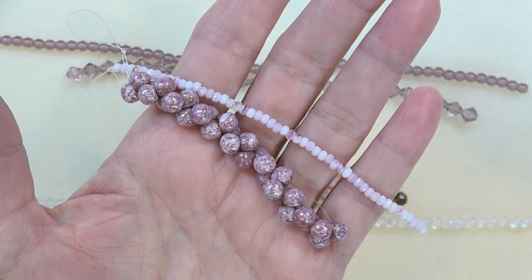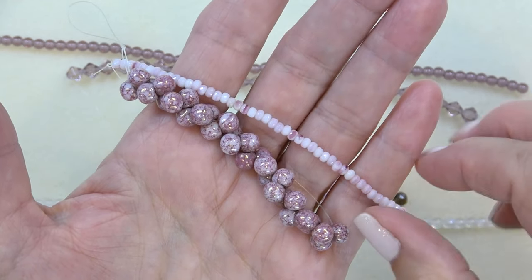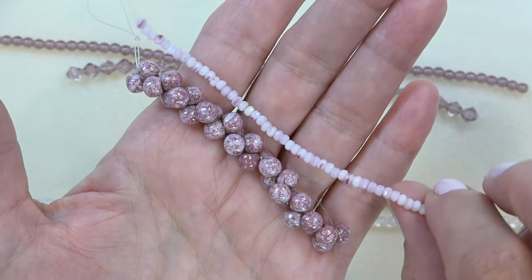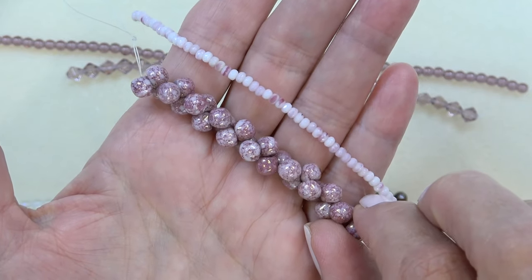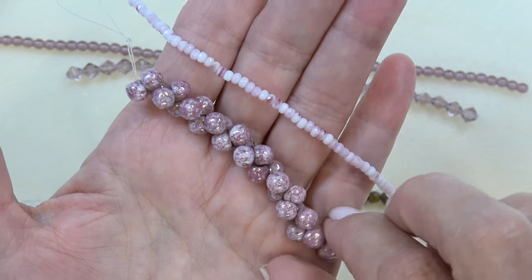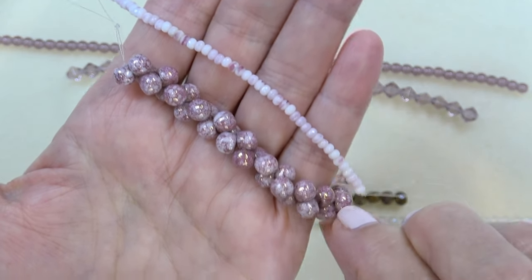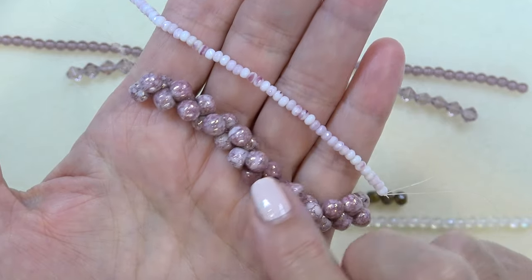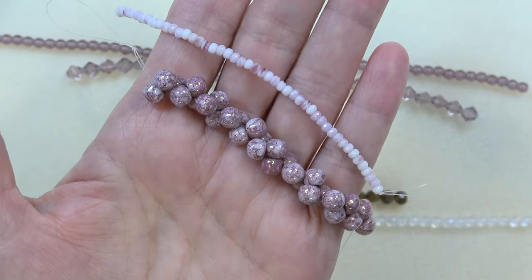The next two pieces: we have a two by three millimeter Czech glass gem cut rondelle, white opal with fuchsia — so pretty, I love the opal and the fuchsia, 50 pieces. It really does look like a gemstone. And then a Czech glass mushroom bead, six millimeter, crystal vitriol or rose gold — you get either one, 30 pieces. A mushroom bead is like a little drop bead, only bulbous, like a mushroom. Really pretty — these colors are so beautiful, soft and very vintage looking.